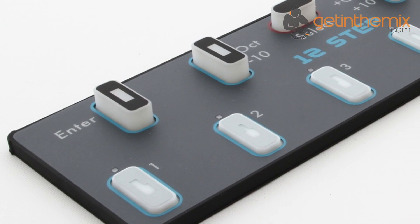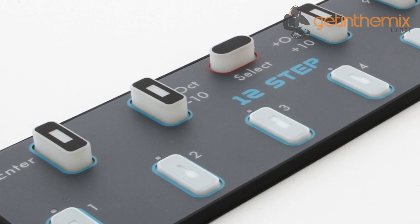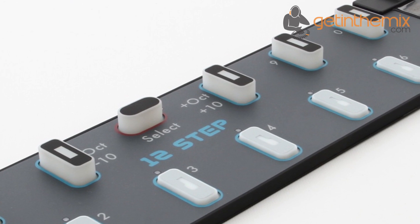The fantastic Keith McMillan 12-step is a chromatic foot controller pedal with a full octave of smart sensor keys that detect velocity, pressure and tilt, giving unprecedented levels of control at your feet.